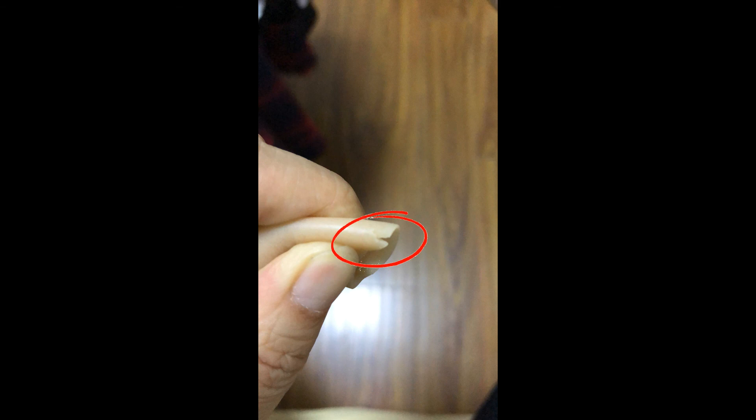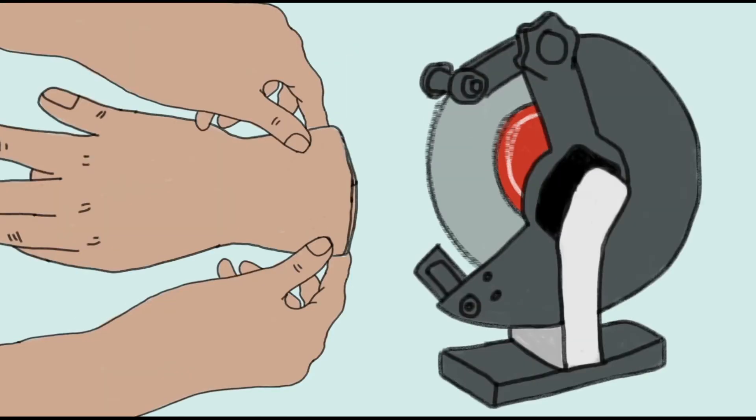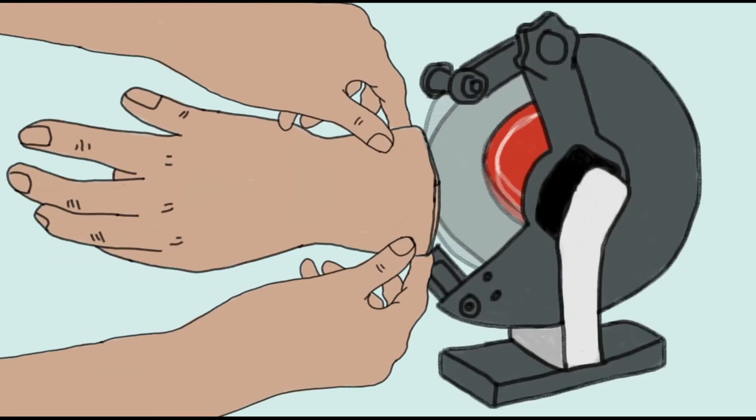If unfortunately a split does happen, the patient has to return the prosthesis to the clinic. The technician can then cut out the split and grind the edge so that the split will be fixed.